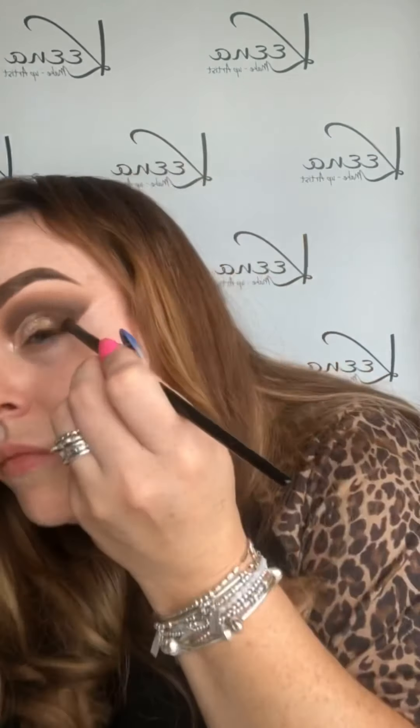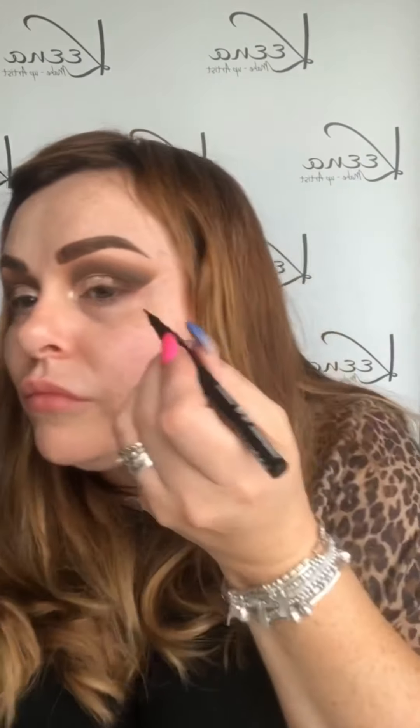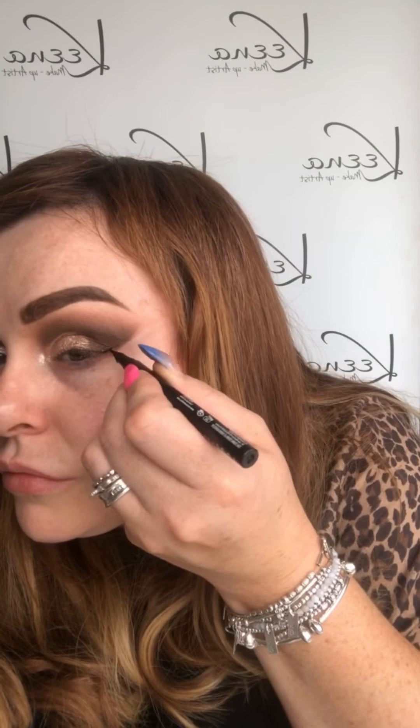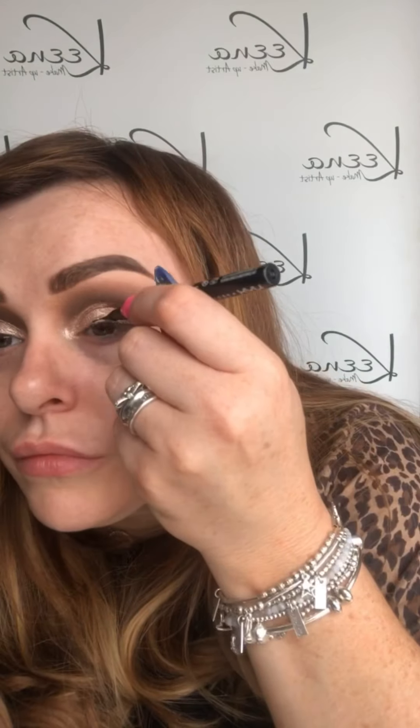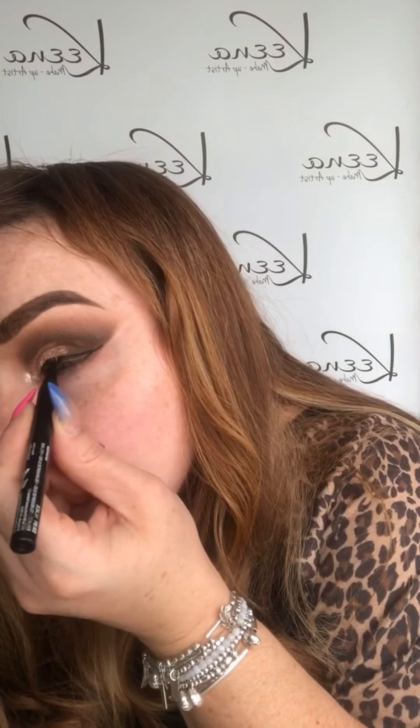Picking up the colour Taboo again, I'm just darkening the outer corner. Then using the NYX Epic Ink Liner, I'm just drawing on my wing and then taking it across the eye to the inner corner and filling it in.